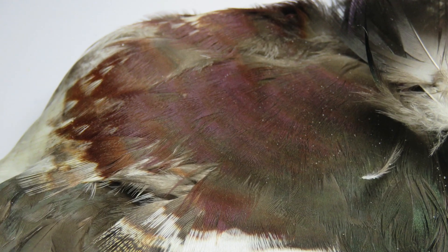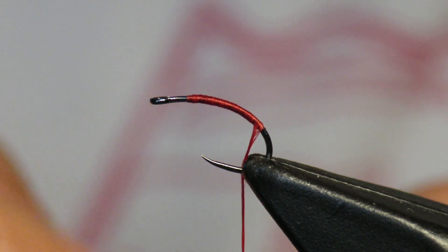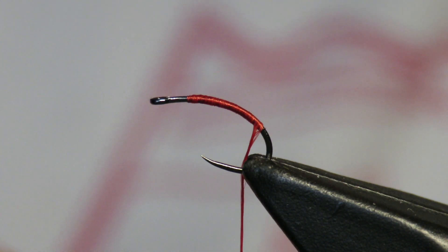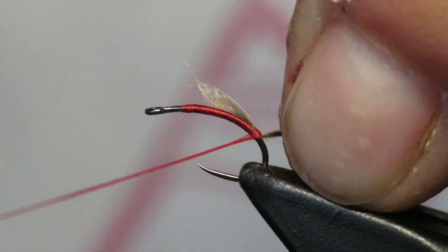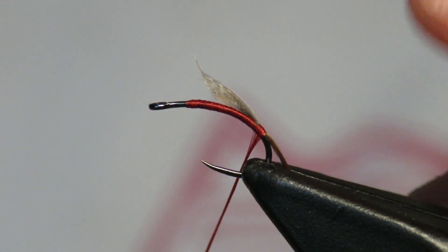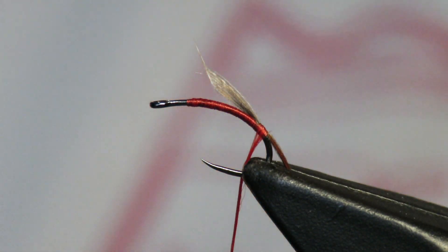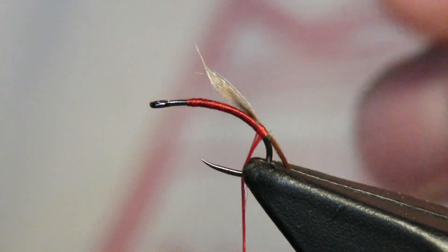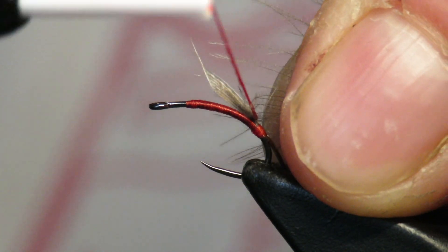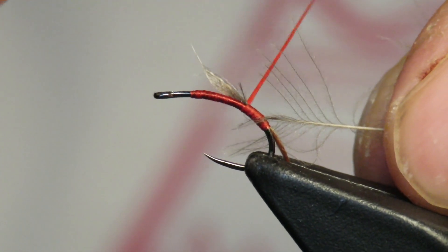There's this brownish tint there — a little white. I particularly like those for tails. I'm going to put a small tail on this. I'm using red thread, I have no idea what size it is. And then what I'm going to do is go in with my CDC feather — there it is. I'm just going to tie in the tip of it and then I'll work forward.